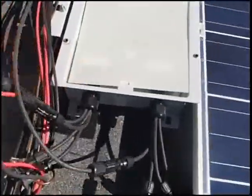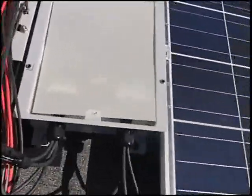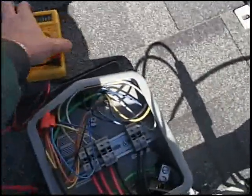This line — this is the return line from way down there at the end. It comes down here, comes to this panel here, and here are the two leads from the south face. Let's do some testing here. First, let's establish that there is power from the panels.